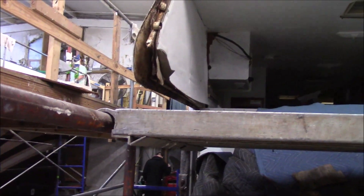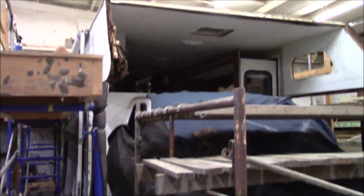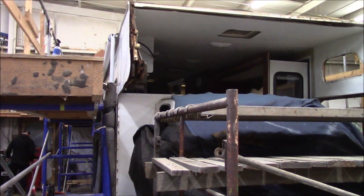Obviously we are going to rebuild this bunk. We're not going to be putting in the window though — the customer requested to take the window out. So now I'm going to go up there and take a look at the roof.